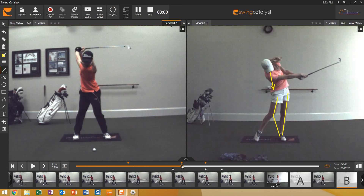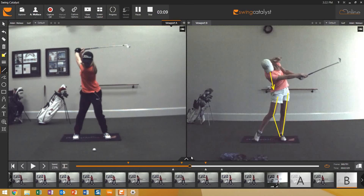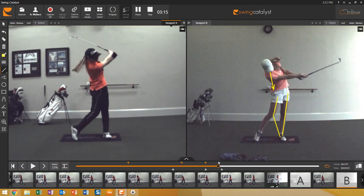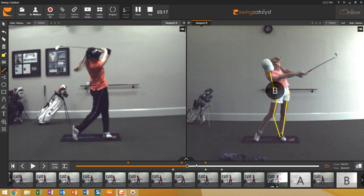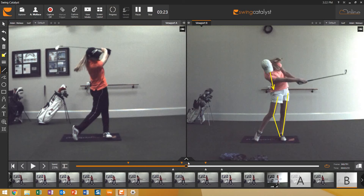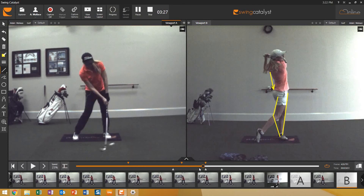Now the good-looking move to the top. You'll see that left leg work differently — it works outward a little more in transition, starts rotating right away. When she does that, the chest goes with it, the head rotates with it into the finish. Much better rotation, head motion through the ball — very clean, powerful swing. She hits it about 260 with the driver now and is way more consistent.